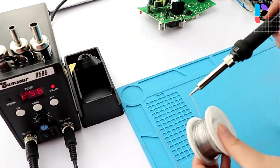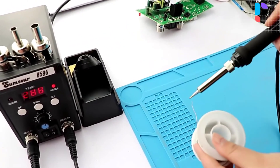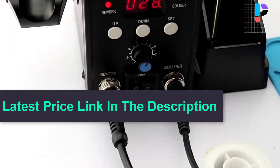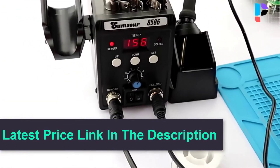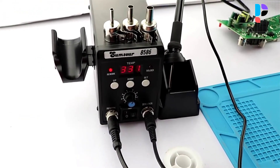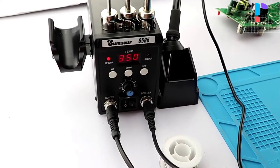Because of the handle with sensor switch, the system can quickly access operating mode while gripping the handle. Meanwhile, the system will transfer to standby mode while the handle is released. Especially suitable for mounting and reworking SMT components by hand.